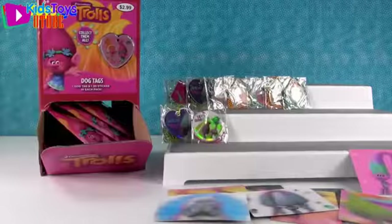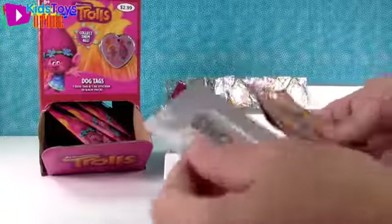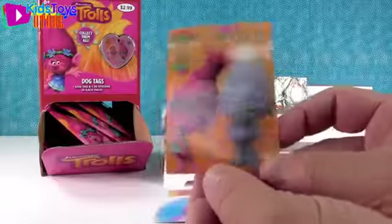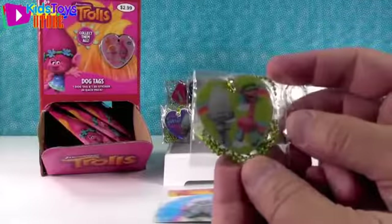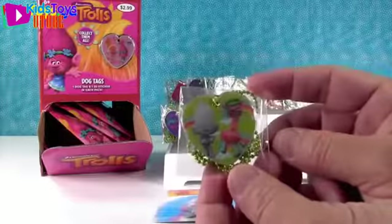Look how awesome she is - her teeth move! And look at this one - the cupcakes move. And there's Guy Diamond and Cooper. That's a silly looking tag.